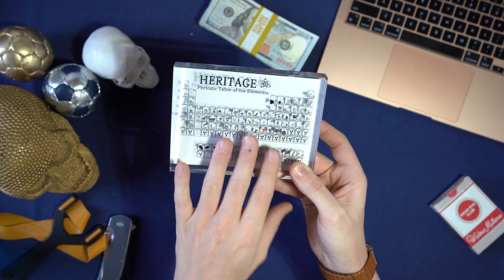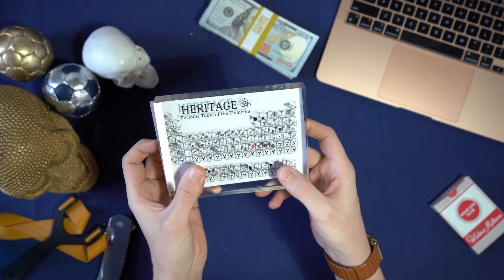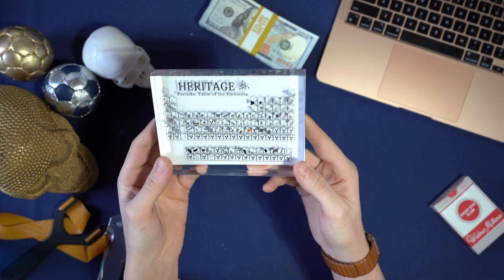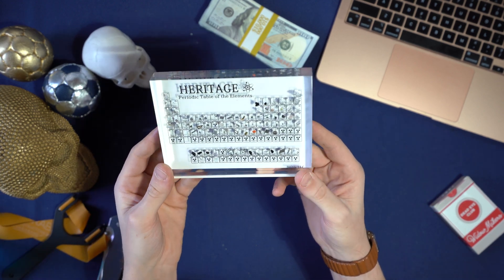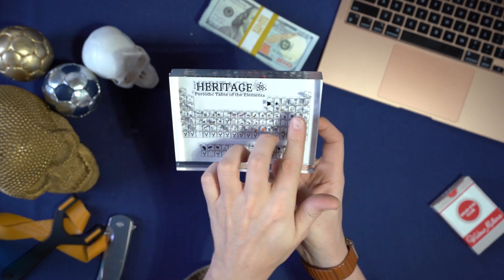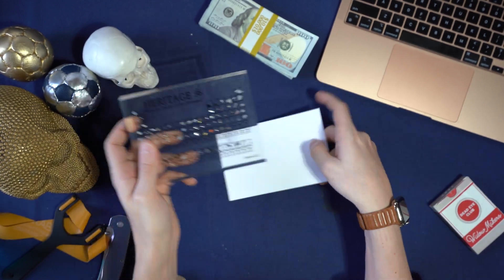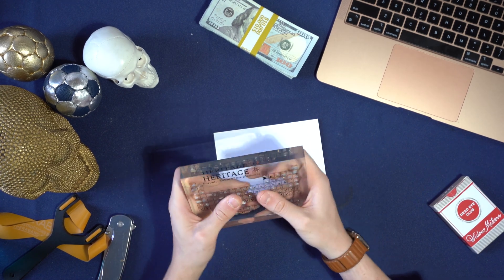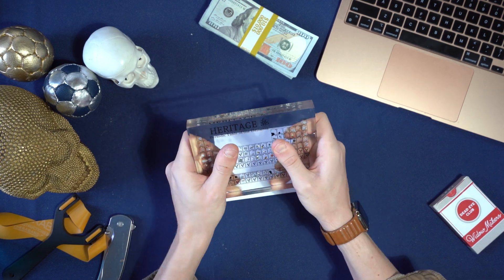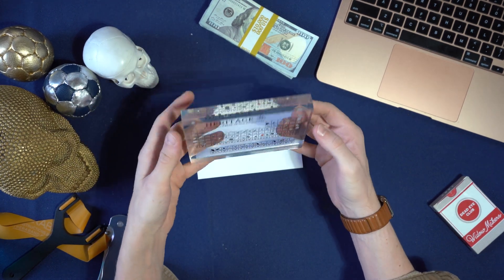It's exactly what it looks like. It is almost every element — or at least as many elements as they can realistically get. The radioactive ones they decided to leave out, which I'm grateful for. But other than those, for the most part they're pretty much all here. They've managed to chip off tiny tiny versions of each of the different elements, set them in a nice piece of resin, and now you can just have this thing. You can hold almost every safe element in your hand and just have it on your desk or put it up for display somewhere.